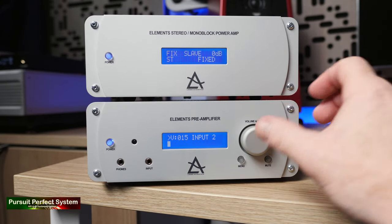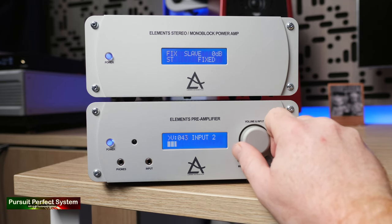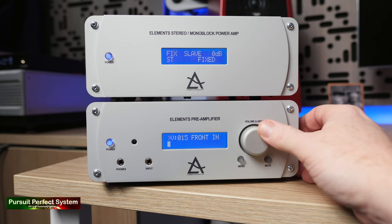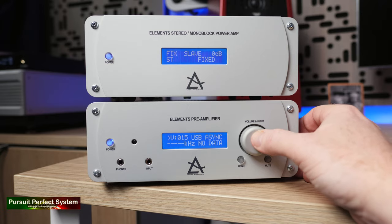As a bonus, the Lima Elements Pre-Amplifier offers a headphone amplifier. The front face plate is very thick, and that blue screen with white writing is very small and hard to read. Moving over to the power amplifier, it has a similar visual design, but sadly you can't see inside the top plate to have a look at the amplifier design itself.